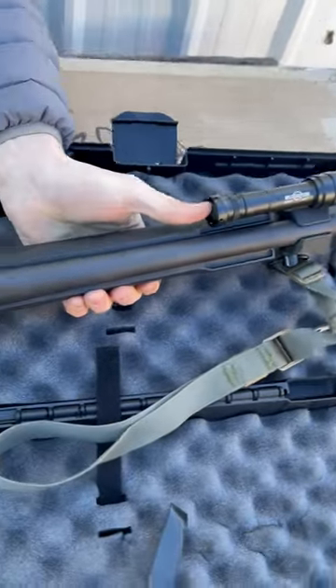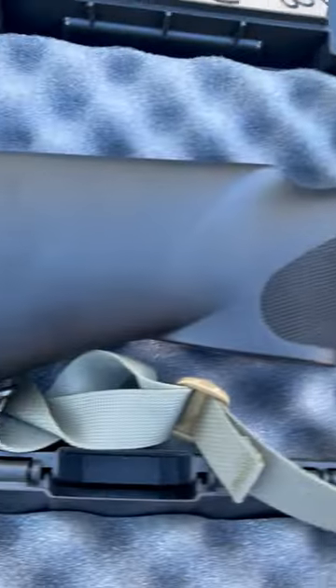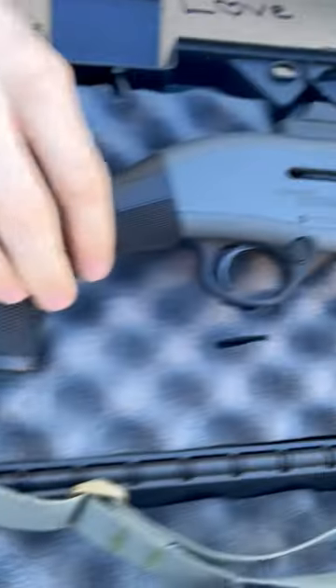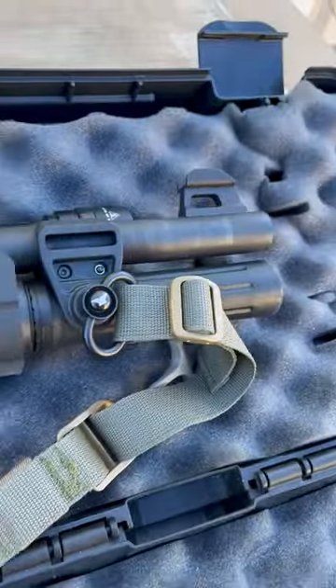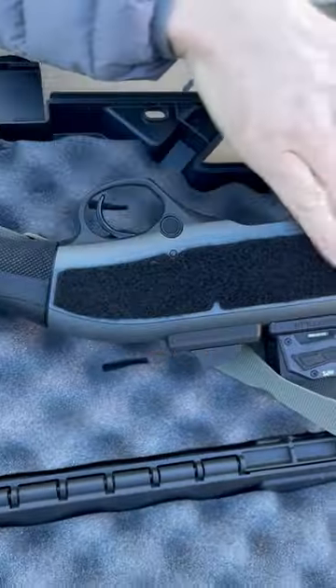Your standard oversized controls, will have an adjustable fit so you can lengthen. Higher capacity seven plus one with your tube extension. Comes with a velcro piece on the back there so you can run whatever side saddle you like.